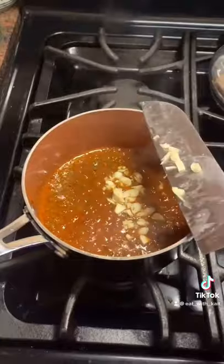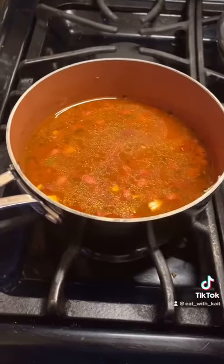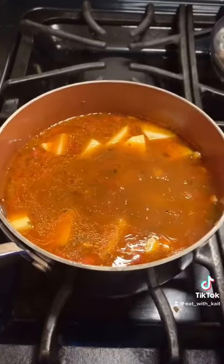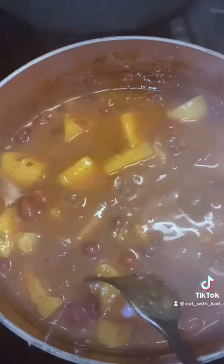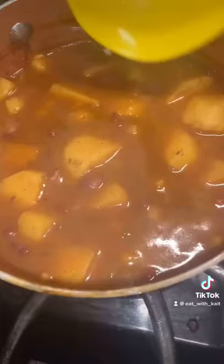Then add your garlic, your beans, potatoes, and add just enough water to cover everything. Cap it and let it come to a boil. Once your potatoes are fork tender and you can tell that the beans have thickened up, you are done.